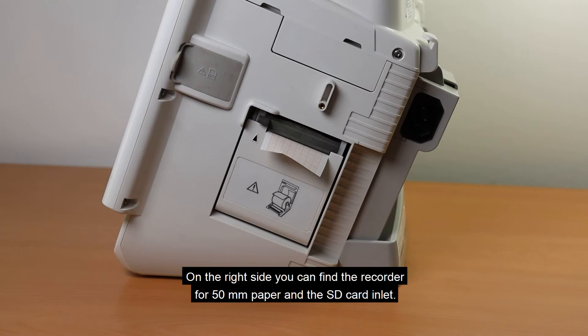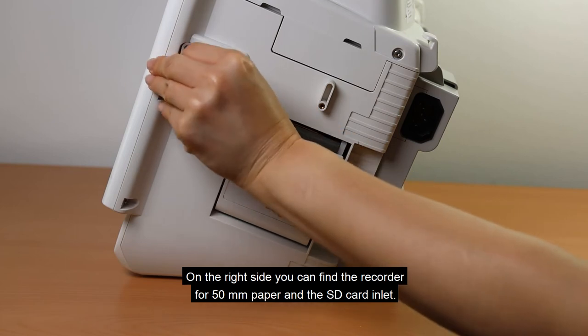On the right side, you can find the recorder for 50 mm paper and the SD card inlet.